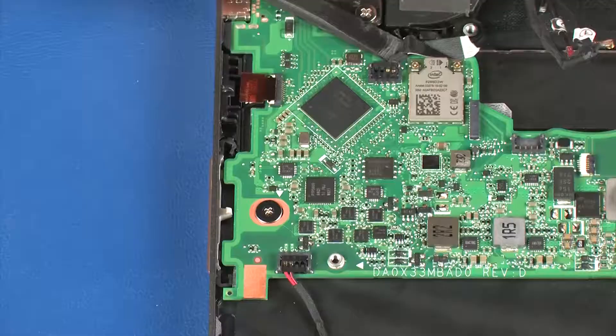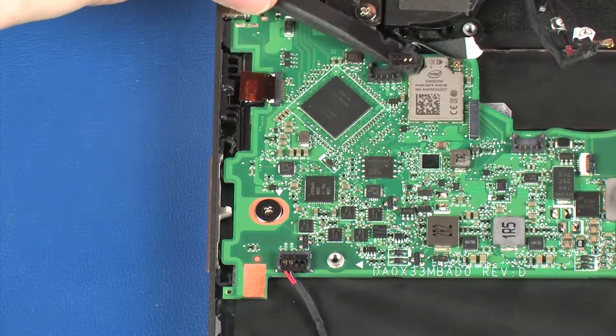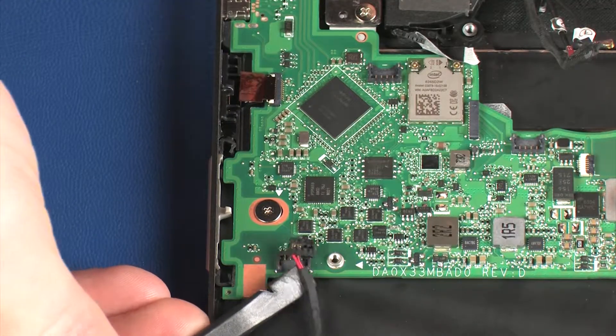Disconnect the right rear speaker cable from its connector on the system board. Disconnect the right front speaker cable from its connector on the system board.